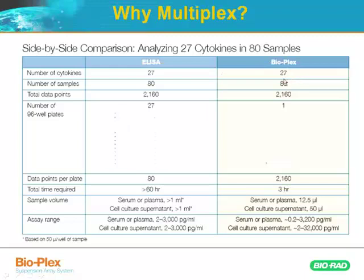If we go to BioPlex — the same 27 analytes times 80 samples, same number of data points — but you can do all of that in a single plate, because each well contains detection for all 27 of those cytokines since you're multiplexing them. You're getting the same number of data points out of your assay, but you're doing it with one plate in a morning — three hours. Very straightforward and easy to do.